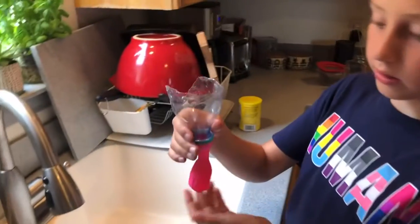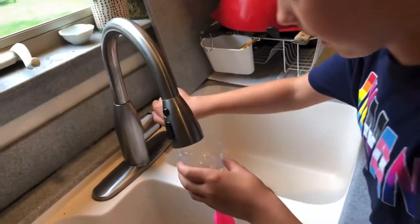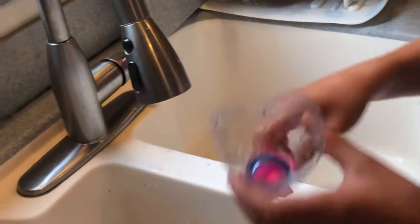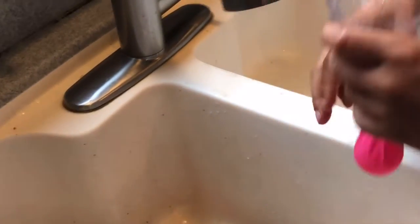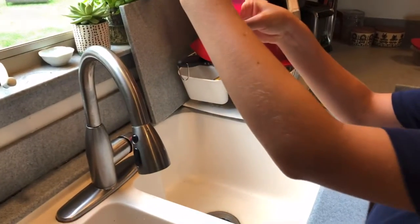We are going to be filling up our balloons with water right now. I actually already had some in here so I just emptied it out. You want to put just a little bit in — mine is to there, that's how much water.